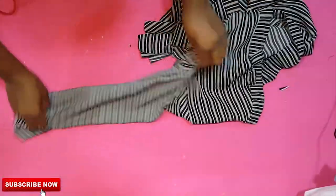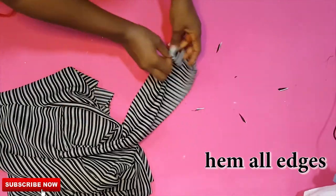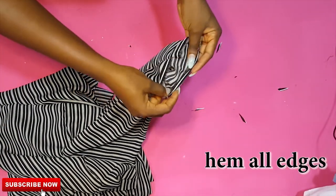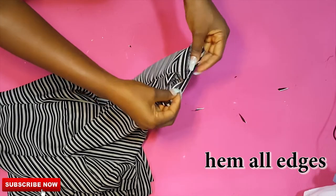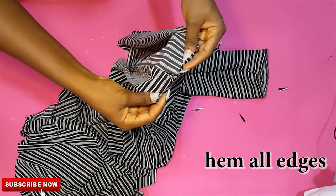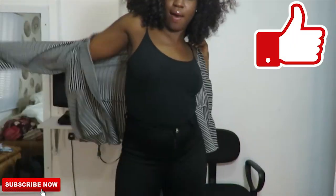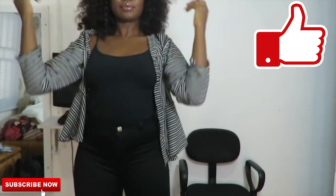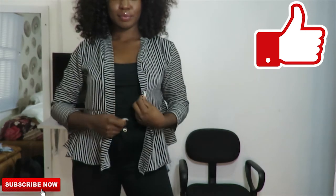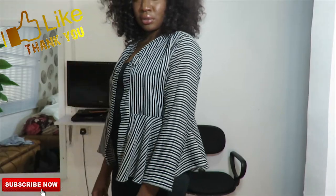After attaching the sleeve, all that's left is to hem all rough edges on the base and on the sleeves. However, something happened: as I was done sewing and ironing, the iron burnt some small parts — it's very visible. But I went ahead and patched it up. Nothing is going to stop me from rocking and slaying my kimono!